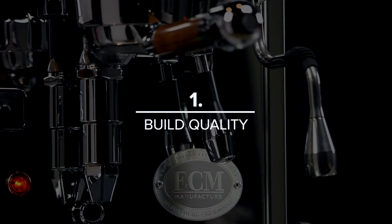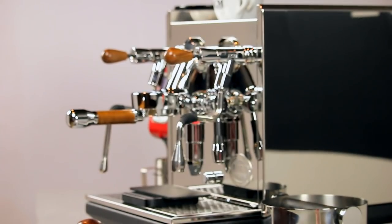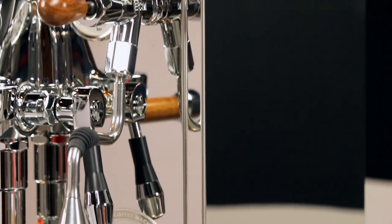Number one is build quality. A good espresso machine can last decades, so it's worthwhile to find a machine that you can trust, and few machines are as trustworthy as the ECM Synchronica. Simply looking at it from the outside gives you an impression of just how well-built it is. You can even see its sturdy steel frame, one of the toughest of any machine we sell.